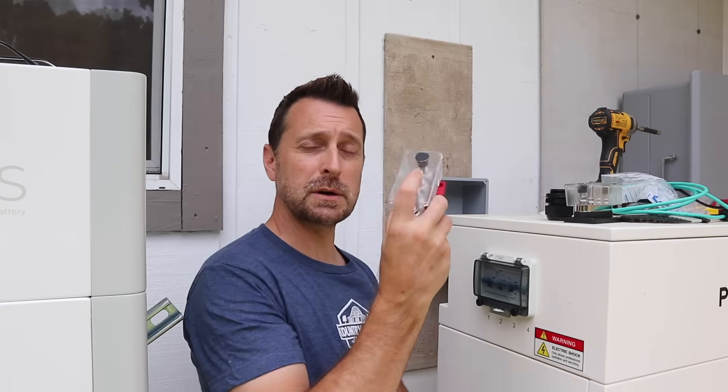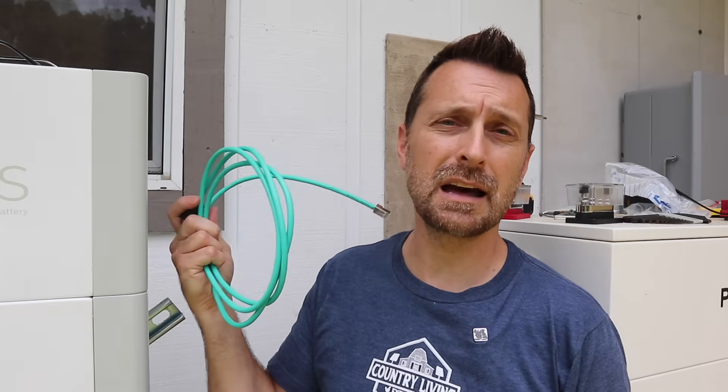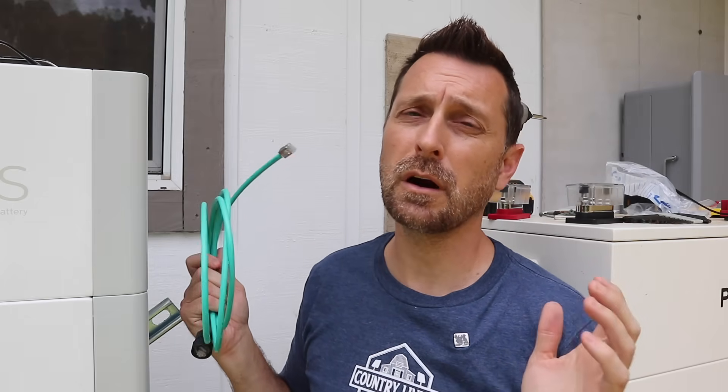Make sure everything you are using for your specific project is rated for it. We also have the opportunity to do closed loop communications with the Ethos system to the Flex Boss, but we are actually not going to do that because our cable is very short — we will need a little jumper and another cable that is correctly pinned out. So we are just going to do open loop communication at this point.